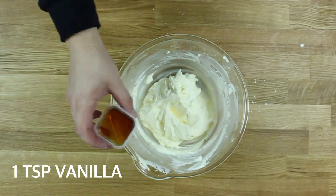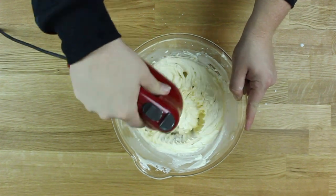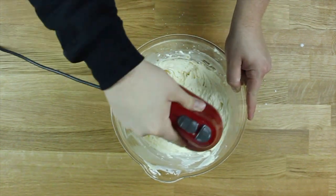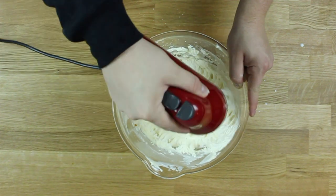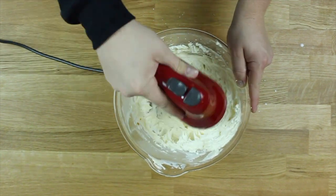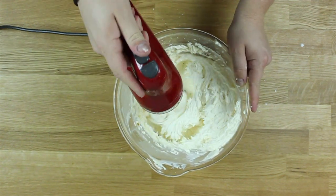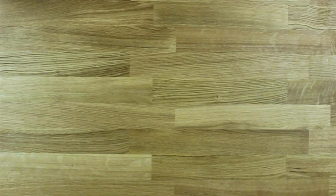Scrape down the sides of your bowl to make sure nothing is left behind. Toss in some vanilla, a pinch of salt, and mix that in as well. You want to mix this frosting for about five minutes on high speed to incorporate air into the entire mixture to make it nice and fluffy.